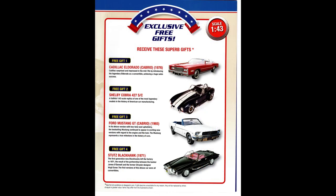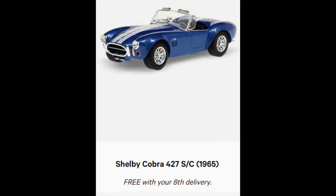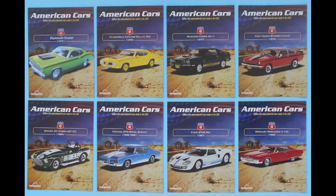Along with the models that you purchase, you'll also receive some as free gifts. They come at specific intervals during the shipping process, and they're just as exquisite as the others. Here is one example of the free gifts you would get with your subscription. On your eighth delivery, you'll receive a Shelby Cobra model — I think this is just another great reason for the entire program. I think anybody would love these wonderful die-cast collectibles. This review covers the D'Agostini Series American Cars, 1/43rd die-cast replicas of some of the most iconic American cars.